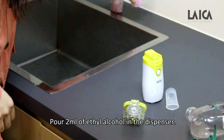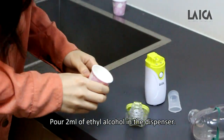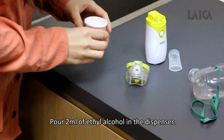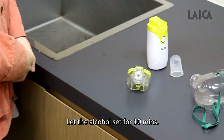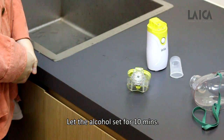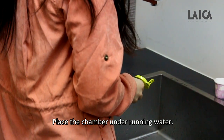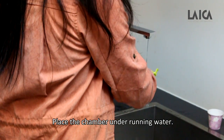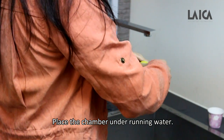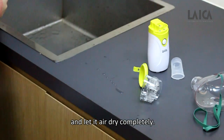Pour 2 ml of ethyl alcohol in the dispenser and let the alcohol soak for 10 minutes. Then place the chamber under running water and let it air dry completely.